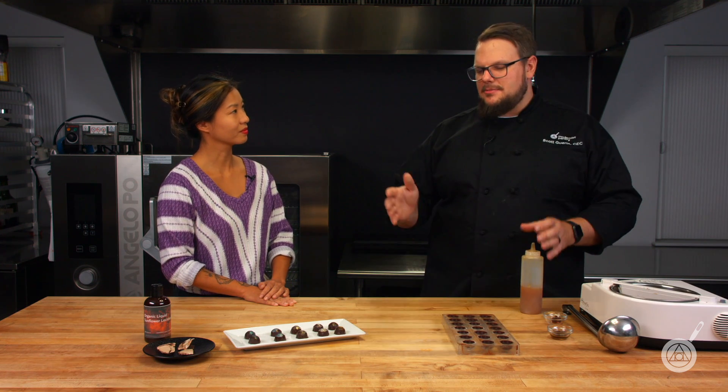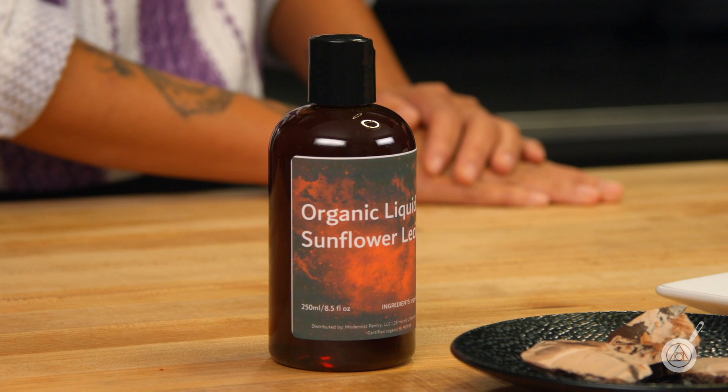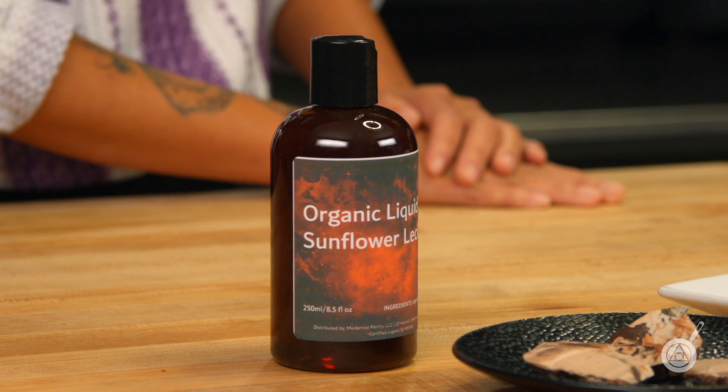Powder and liquid are not interchangeable. You can't add water to powdered soy or powdered sunflower lecithin and end up with liquid sunflower lecithin. The only thing you can interchange this with is soy lecithin — so if you have a soy allergy or aversion to soy, you can replace soy lecithin with organic liquid sunflower lecithin. I would never try to replace any powdered lecithin with liquid lecithin or vice versa.